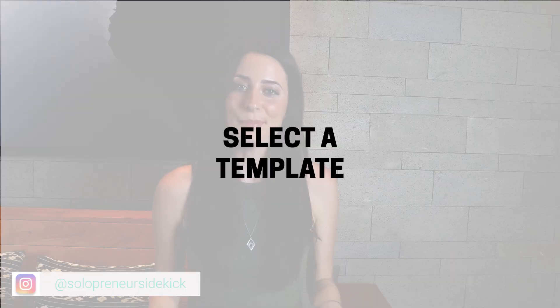No matter what platform you've chosen, now you need to select a template. Most platforms will have templates you can choose from and this is going to make your job so much easier. Try not to get distracted by the pretty photos and focus more on the structure of the template.